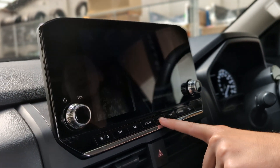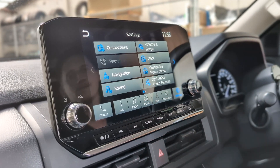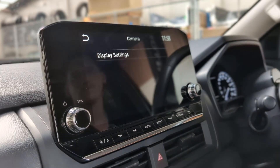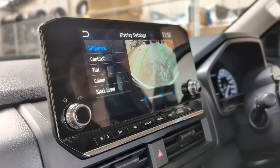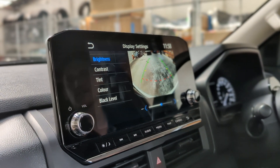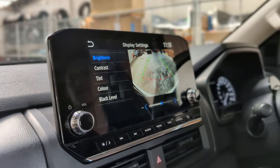We're going to put it in park now and take it off the camera. To do that, you click menu, then go to settings, across to camera, click in, and then display settings. This is a great way for you to adjust the brightness and contrast to make sure the camera is really set up to suit yourself.